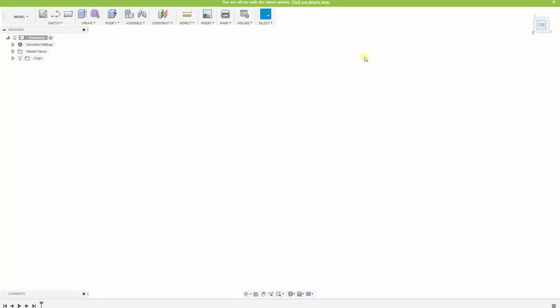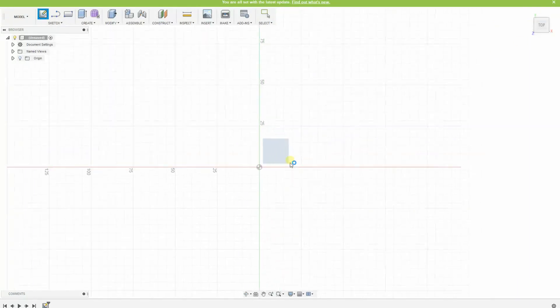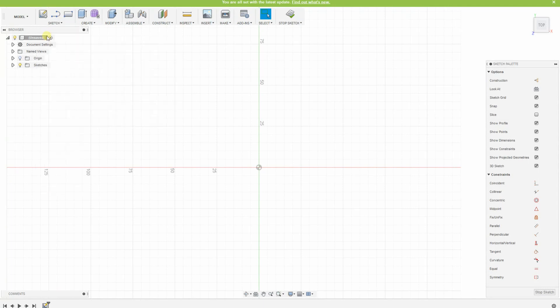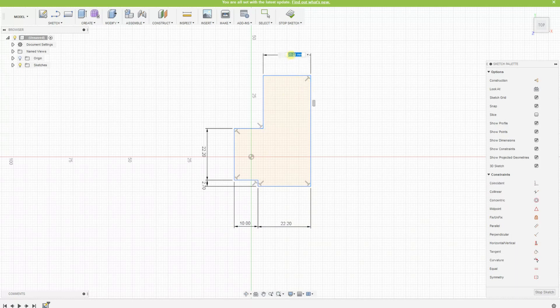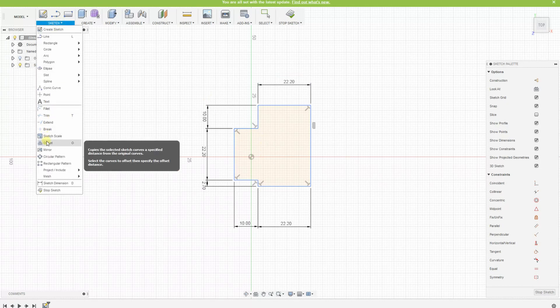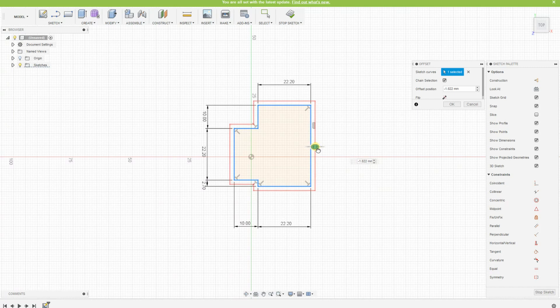This is Fusion 360. I'm starting with the top view. I will draw the lines without dimensions first and add dimensions later because that's easier for me. Now I am adding the dimensions and adding 0.2 millimeters to the measured sizes so it can be easier to place on the corner. Now I am adding the offset - this will be the width of the walls.